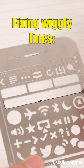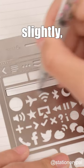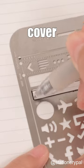Fixing wiggly lines: realign the stencil over mistakes, shift it down slightly, and draw another line to cover them up.